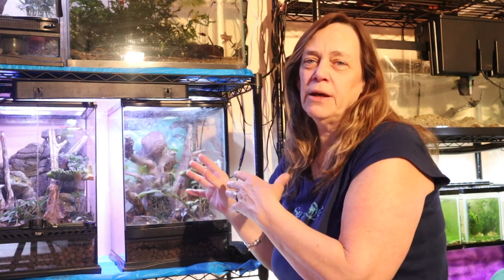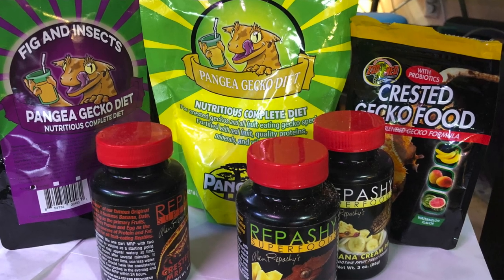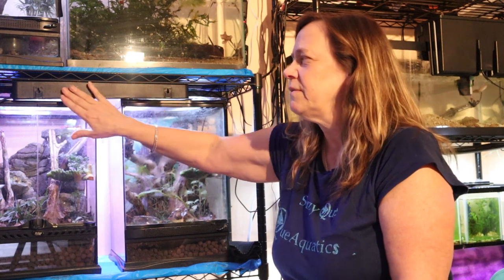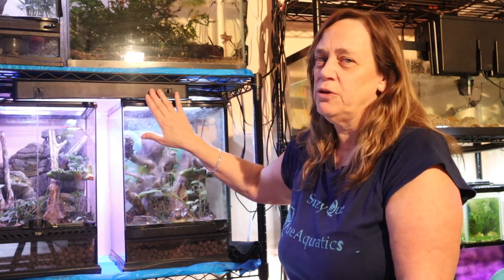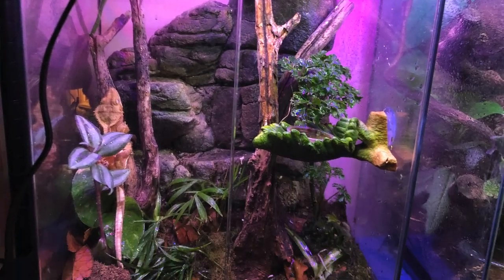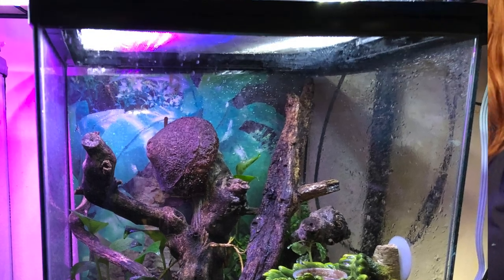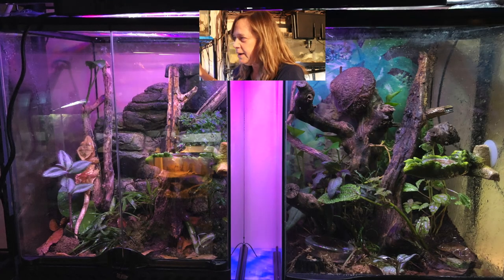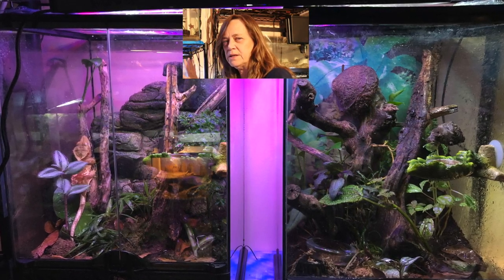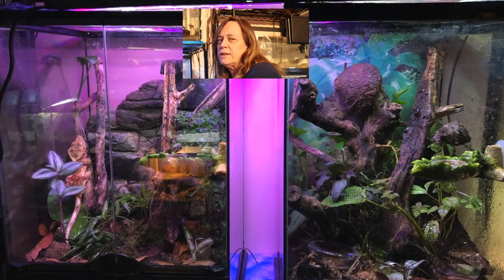I also put in flightless fruit flies because they'll eat them. They do like the Repashy, and the Pangea is like a powdery mix gel food that when mixed up I get to the consistency of baby food. I do have a UVB light on these guys, although it's kind of controversial whether they need it, but I've got the UVB on. During the day this fish room is about 78–80 degrees, which is perfect for them, so I don't need a heater or a heat lamp in here.